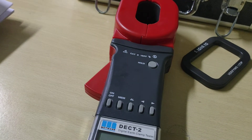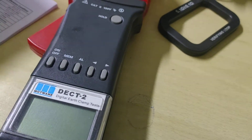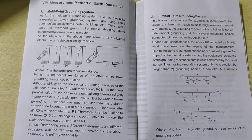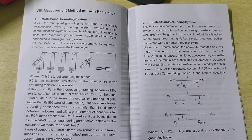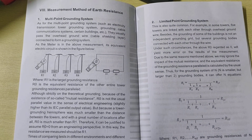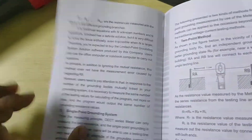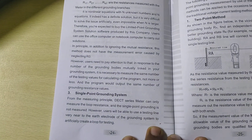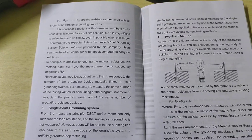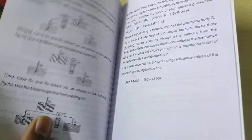If we want to measure the current, we have to connect the loop and press this key; the current will actually be shown here. The current measurement range is up to 20 ampere. This type of digital earth clamp tester machine has been used for measurement of earth resistance. It may be used on multi-point grounding systems, limited point grounding systems, and single point grounding systems.